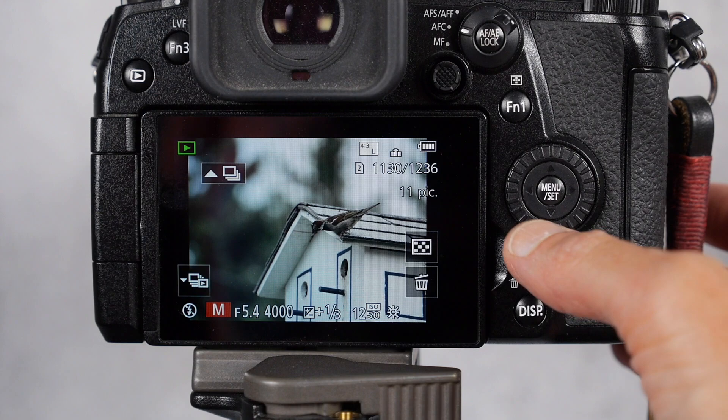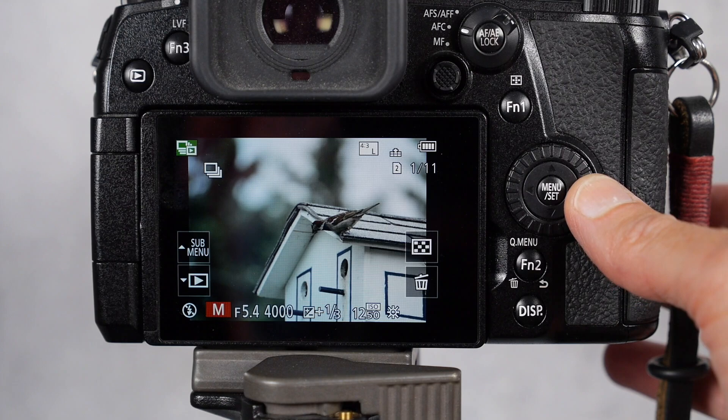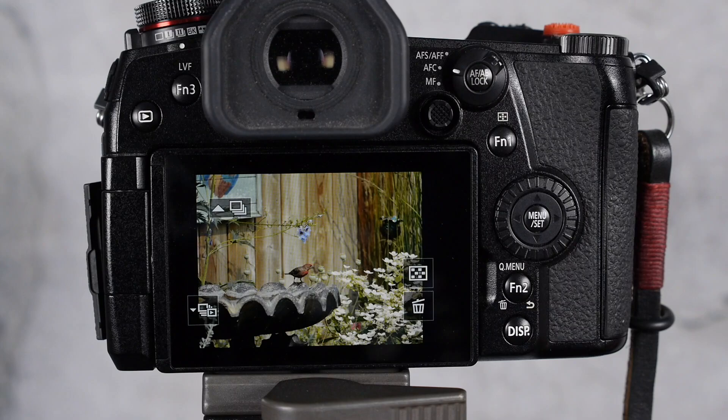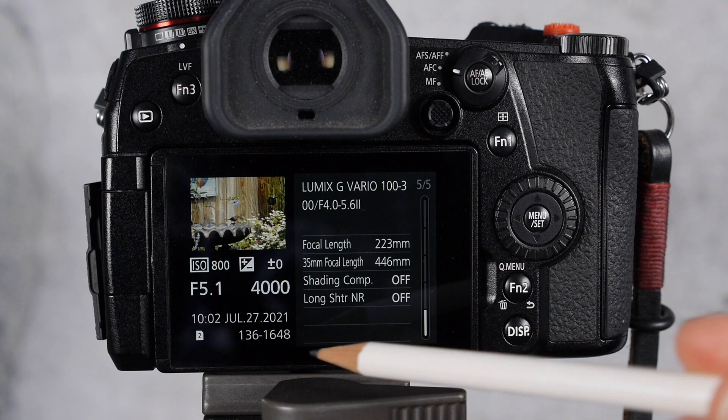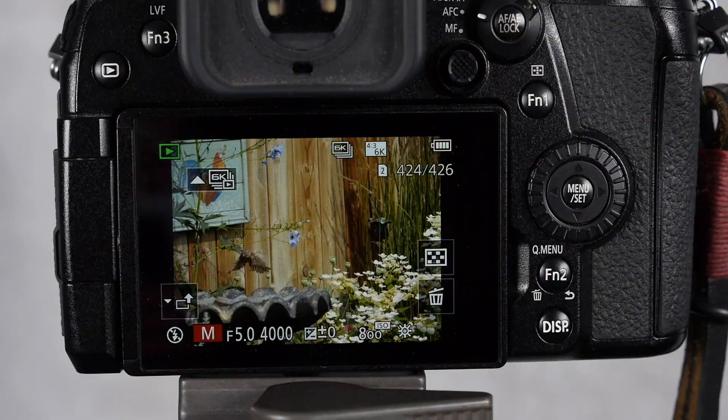You can also use the control dial to scroll through your bursts: hit the playback button, find the sequence you want, hit the bottom of the control dial and it will let you scroll through each frame individually. Your regular burst mode files will show up on your memory card just like any other JPEG, but make note of the frame number so you can find it easily on your memory card or computer.